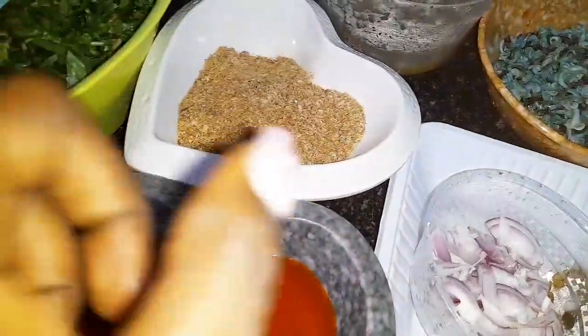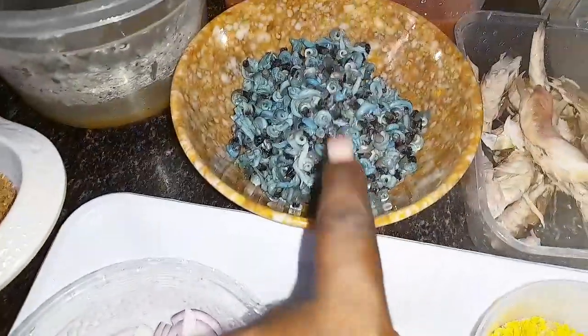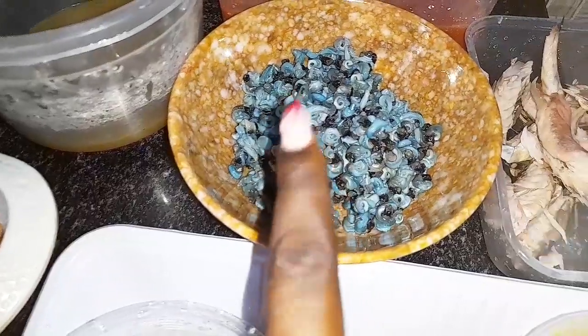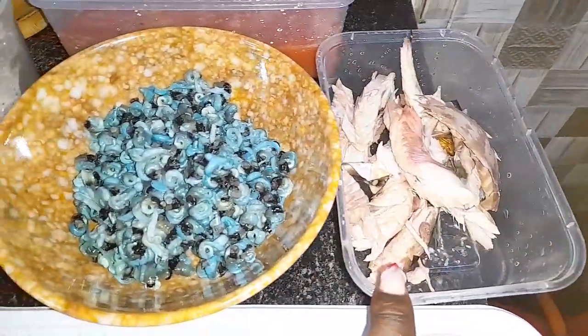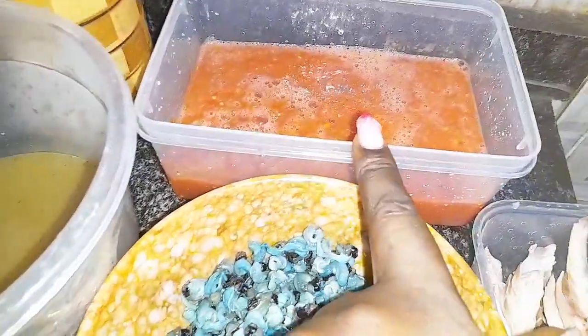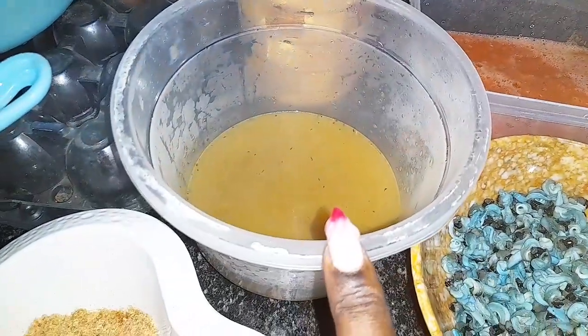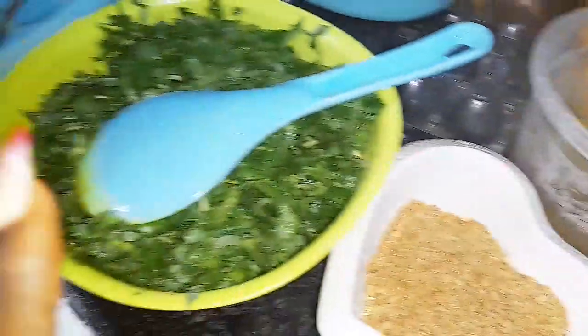Crayfish is also a sort of protein, so why not. This is my periwinkles, I'm going to be using this also. This is my titus fish — my smoked fish. This is my blended tomato and pepper. And this is my meat stock, of course.